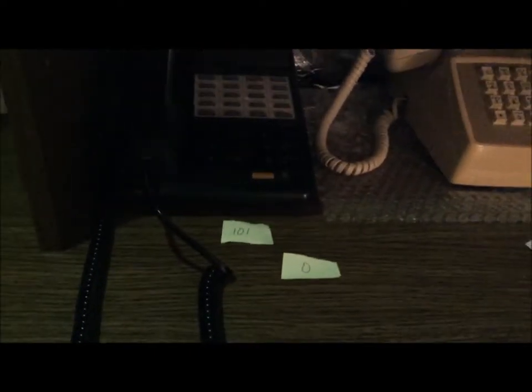There are obviously eight extensions on the PBX, so I could hook up five more phones. I have zero written down here because this also functions as the operator console. You can have an operator on this PBX console — so if someone calls zero within this PBX system, it'll go to phone 101.